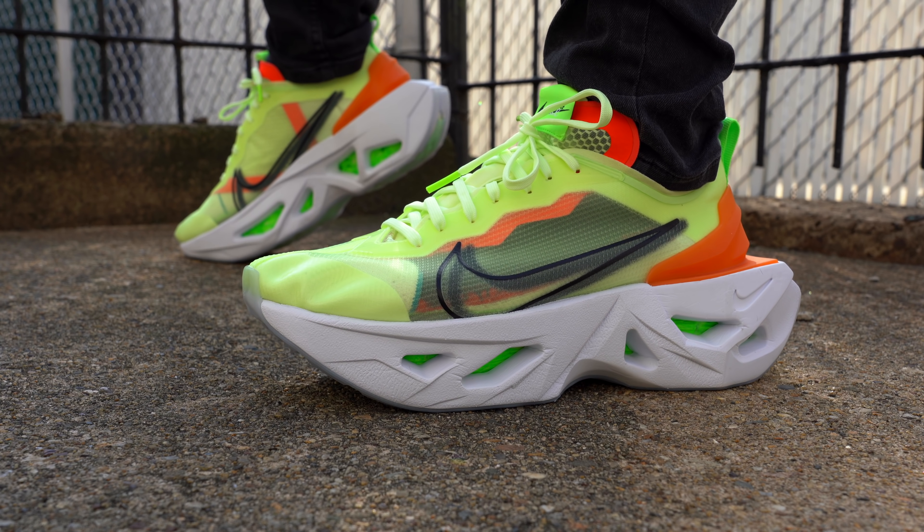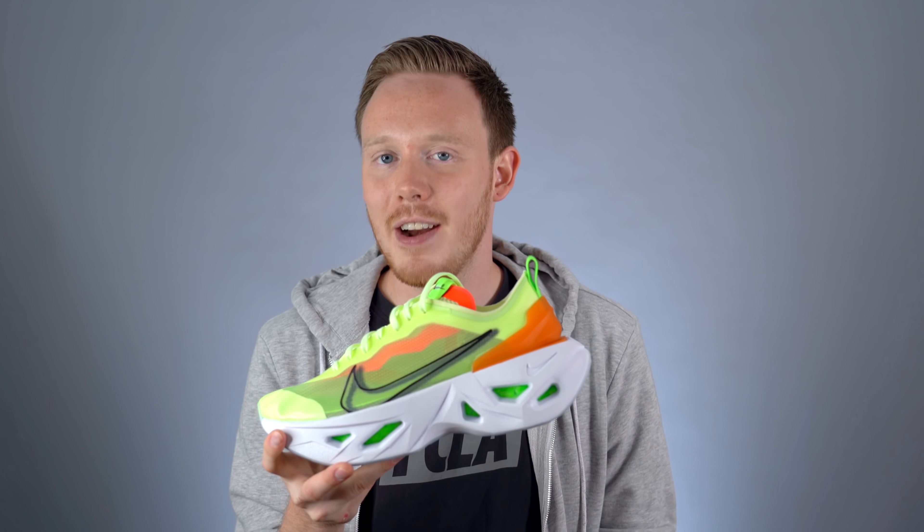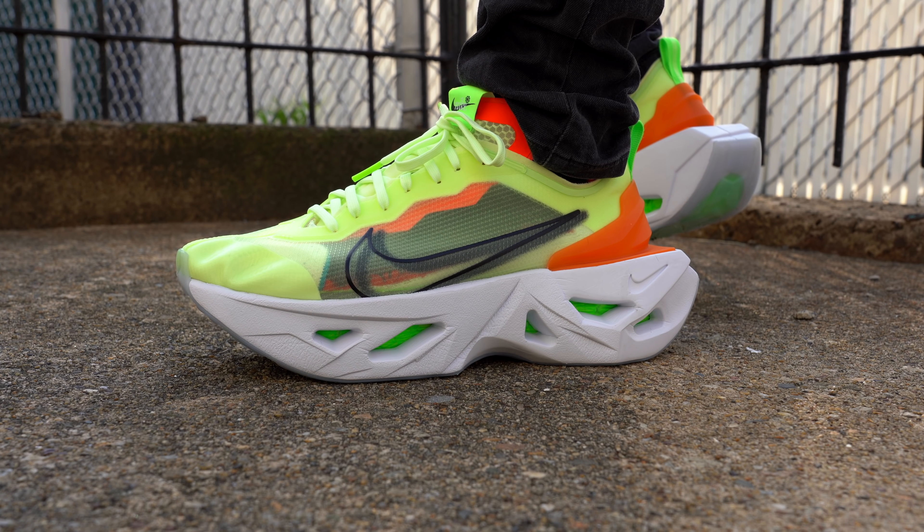Overall, the Nike Zoom X Vista Grind is an unexpectedly weird shoe — weirder than I ever could have imagined. I genuinely liked the way the shoe looked online and even in hand, and I thought it was different and unique, but after wearing it I just can't get behind it. It is a women's shoe, so maybe I'm just not used to that experience, but I don't think all women's shoes sound like they're farting. That said, I think it's a very unique looking sneaker and I absolutely love the fact that Nike is using Zoom X scraps that would otherwise be thrown out — that's awesome. For $180, it's not the worst price in the world, but it's a lot to pay for a novelty sneaker.